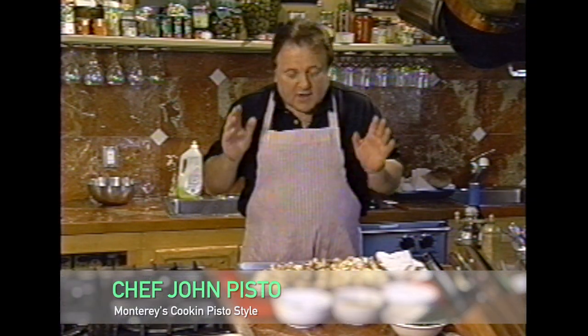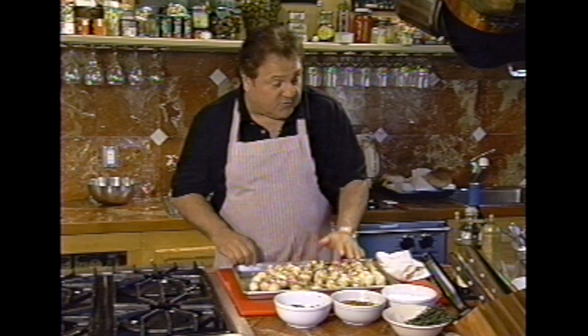Hi, I'm Chef John Pistole. I've got a real good tip for you today. Everyone likes mushrooms and I've got a real easy way to cook them. When we are in the restaurant and we're cooking lots of mushrooms, we put them in trays and we roast them in the oven. Let me show you how easy it is.